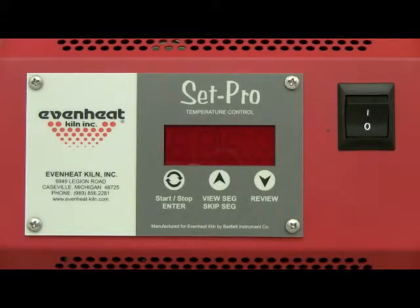For this illustration we will program for a cone 06 firing that uses 2 segments. The first segment gets us close to the final cone temperature and the second segment takes us slowly to it.